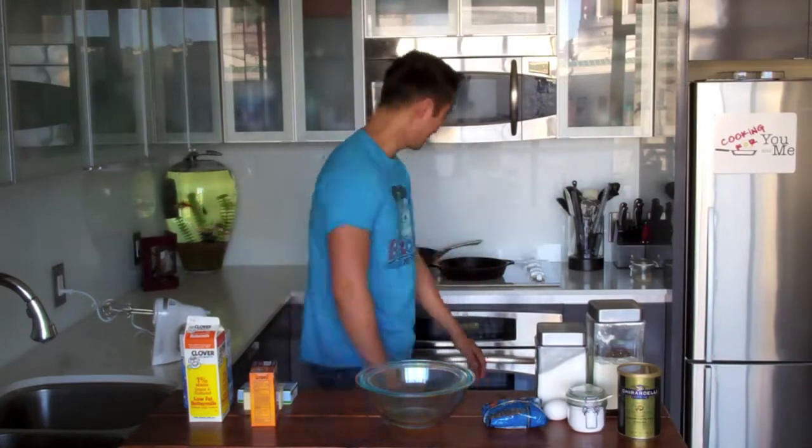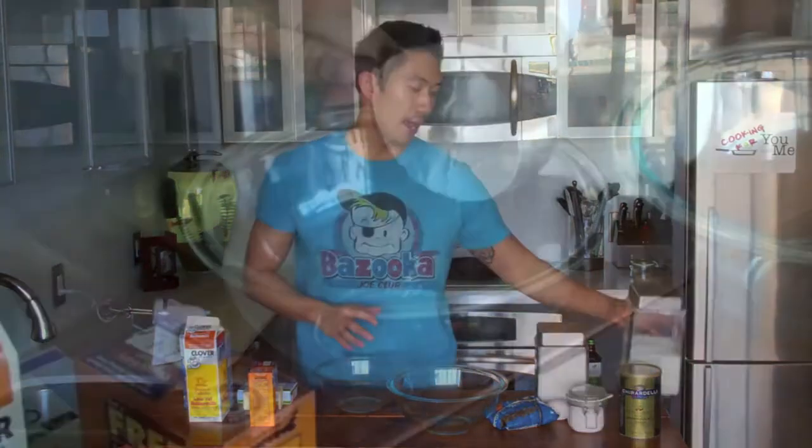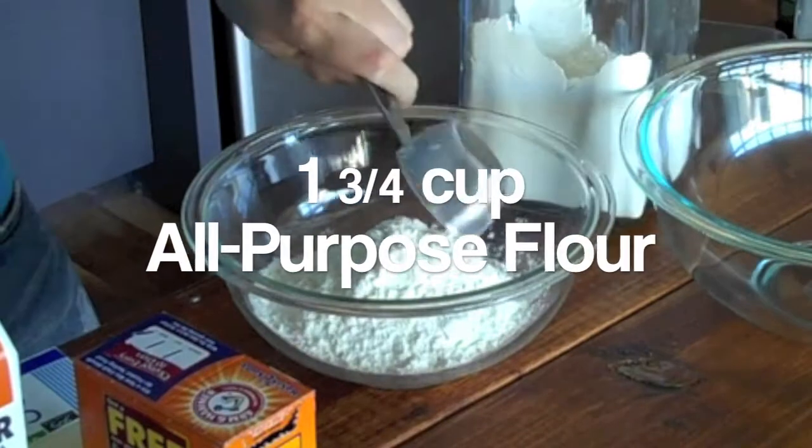So the first thing we want to do is preheat our oven at 325 degrees. Now in a medium mixing bowl I want to add one and three quarters of a cup of all-purpose flour.